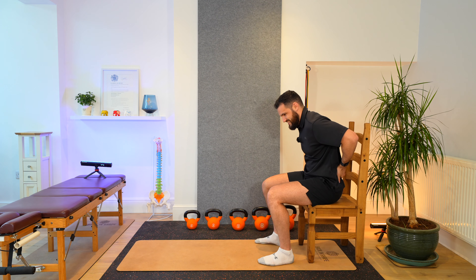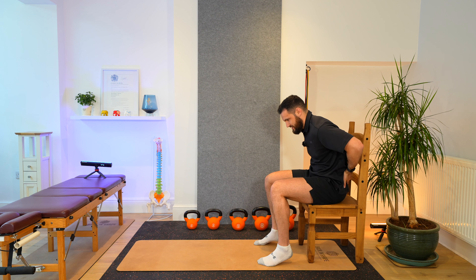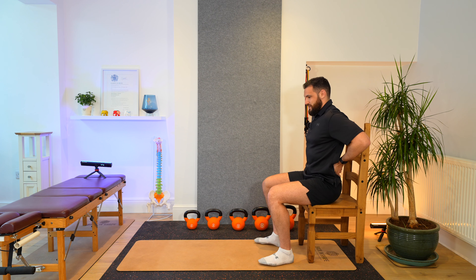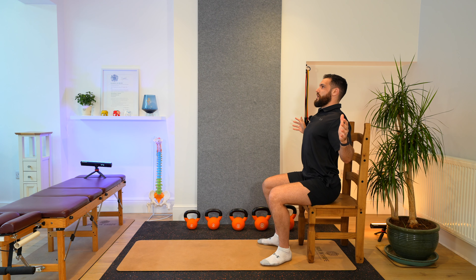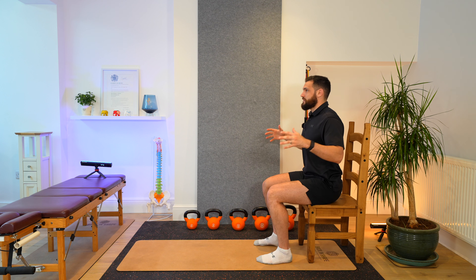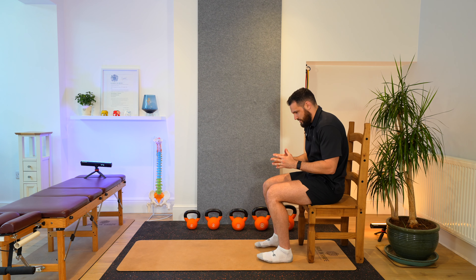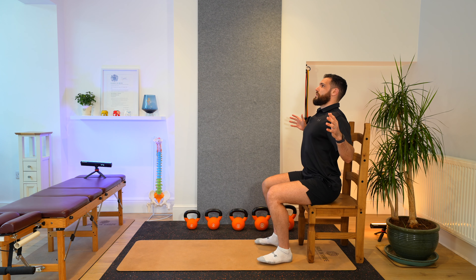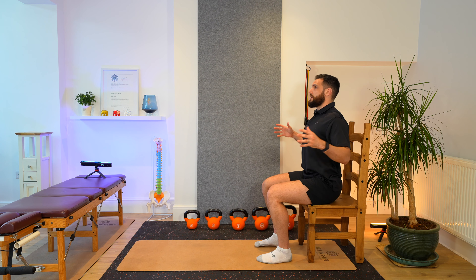Our spine should be nice and still. We shouldn't be rounding the lower back excessively. As we come up into that upright position, our spine stays nice and straight, our chest pops out, our arms open, and our head is over our shoulders. Three more repetitions, nice and slow: up and out, hold, and then back down. Up and out, hold, and then back down. And then up and out, hold. So that's the first exercise — sorting our posture out at the top.